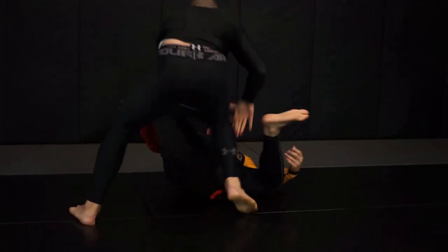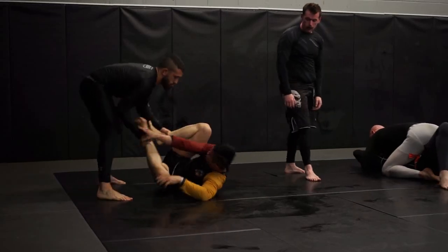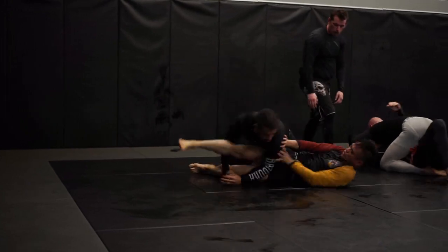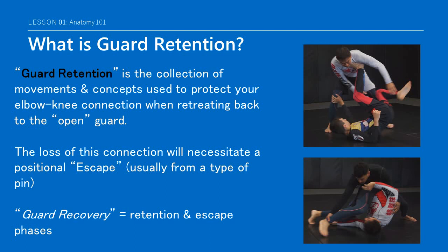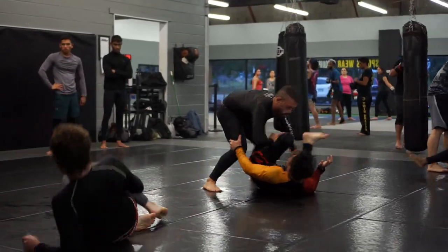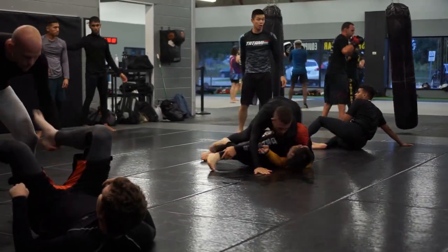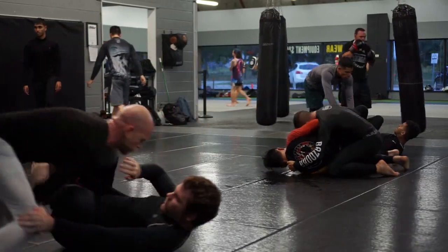This is in contrast to guard maintenance from more entangled connections and the ability to continue to hold dynamic control over your opponent, which we'll explore next year. The loss of your elbow-knee connection will necessitate a positional escape, usually from a type of pin, and we will likewise explore this more fully during your sophomore year. Since there is often a fine line between retaining guard and escaping from a pin, you may also hear retention movements in near-escapes referred to as guard recovery, which can be considered an all-encompassing term when the guard is under attack.